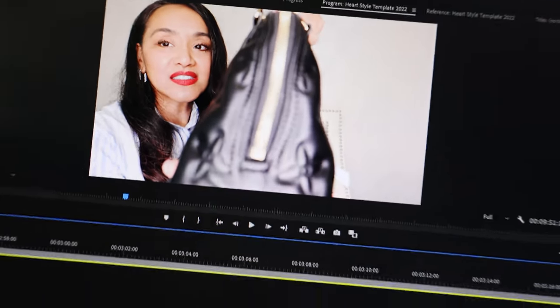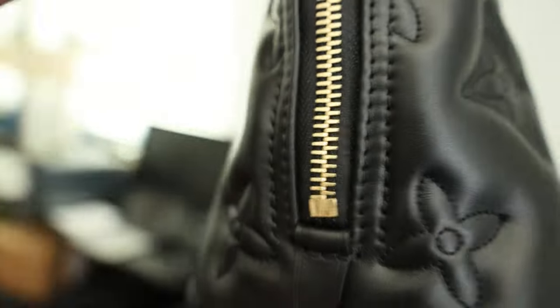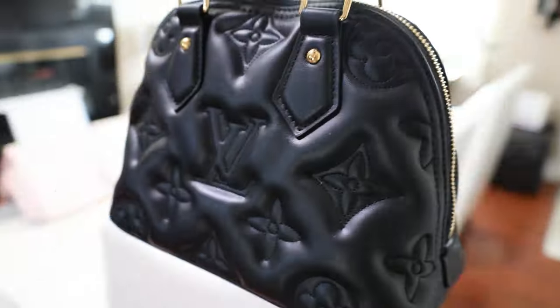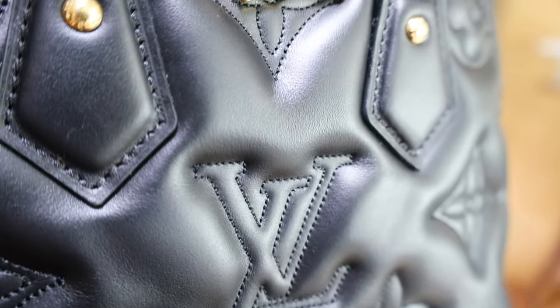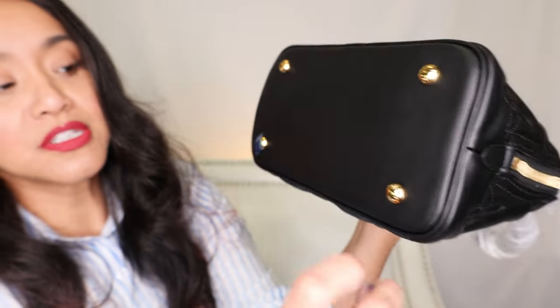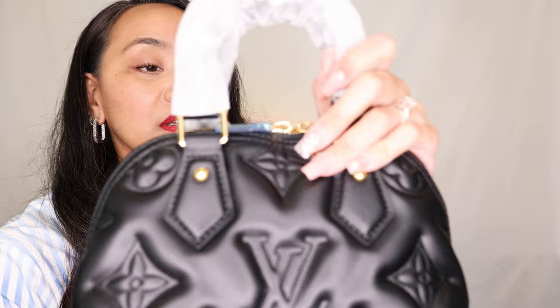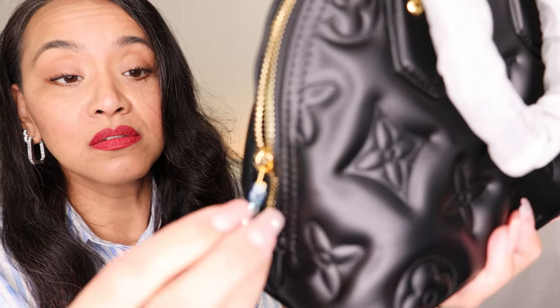Just look at that. This bag is super gorgeous — let me take it to where there's better light. Just look at it. I'll remove the little blue tapes here because we don't need that. They do say Louis Vuitton on each little foot. And the zippers zip and unzip really well.